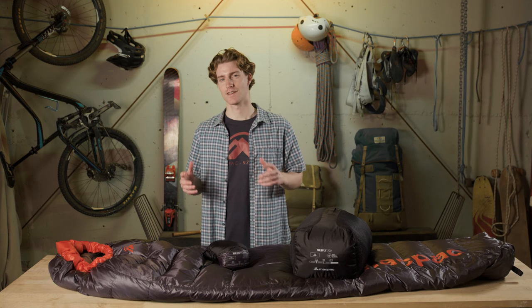The Firefly 200 is an exciting new bag that will become your best friend on all your summer adventures.